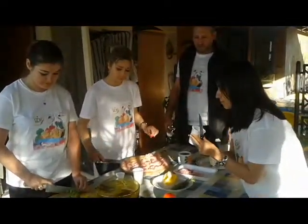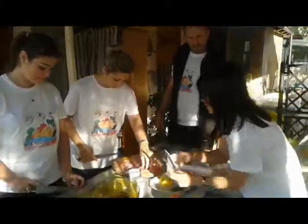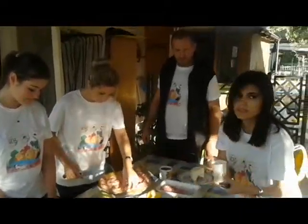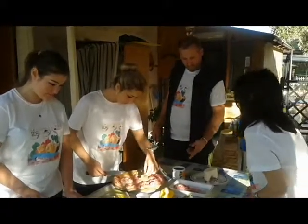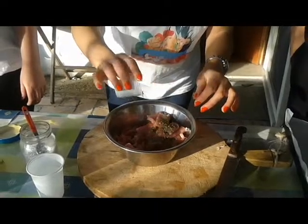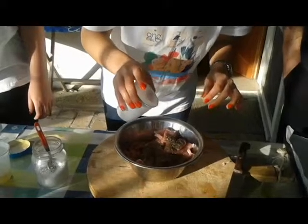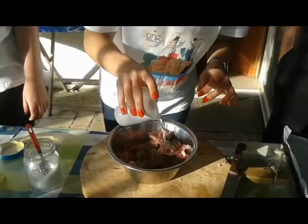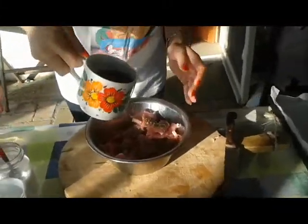And of course spices, because any good dish requires some spices. For our dish we use pepper, oregano, and olive oil just a little bit, because too much fat doesn't make it healthy. And of course the red wine, because it gives a very nice flavor. Oregano, a little bit of water in order to boil a little bit, and red wine.